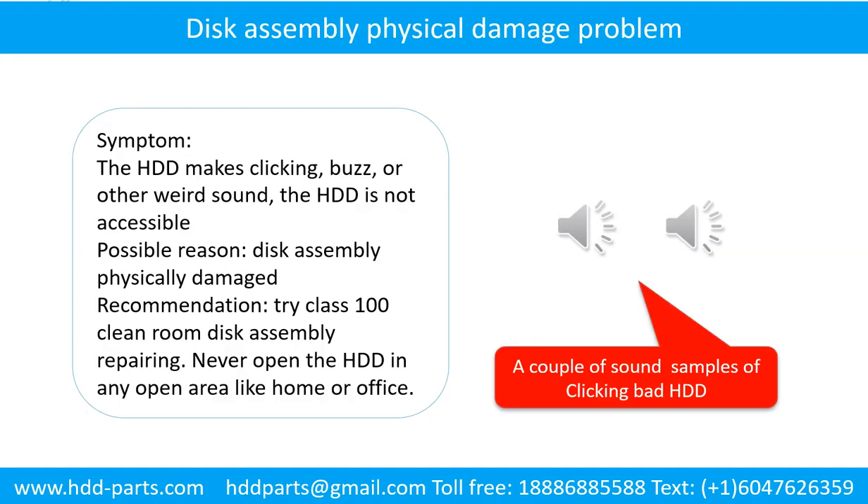Disk assembly physical damage problem. Symptom: the hard drive makes clicking, buzz, or other weird sounds, and the hard drive is not accessible by any computer. Possible reason: disk assembly physically damaged. Recommendation: try class 100 clean room disk assembly repairing. Do not open the hard drive in any open area like home or office.